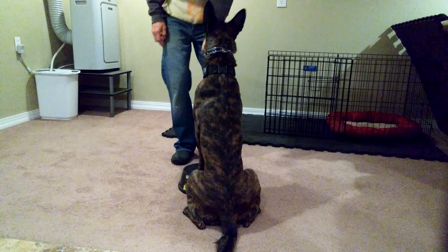Touch. Good. Sit. Sit. Good. Good. STAND!